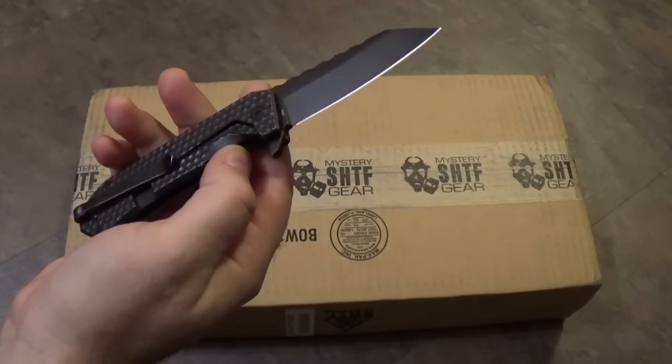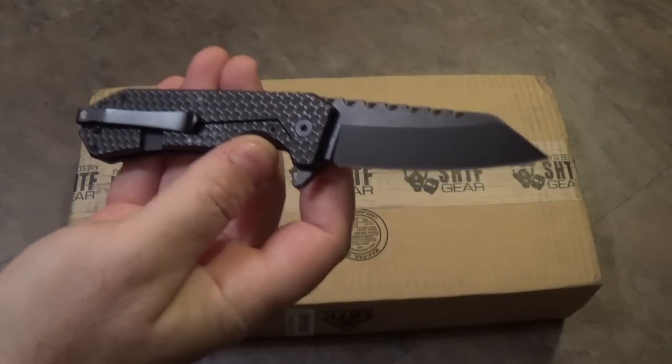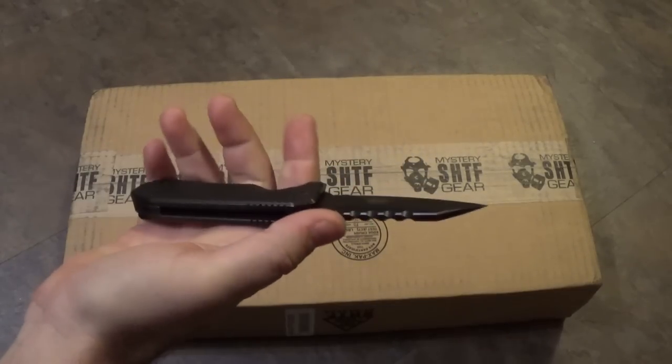You guys have been clamoring for details on when it's going to be released. It is now available at Off-Grid Knives. You can check out the review video on this knife — it's all premium materials.